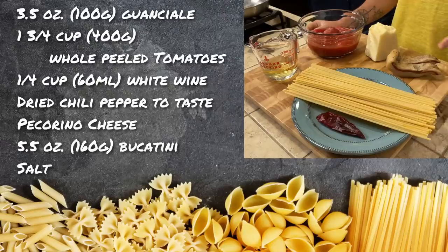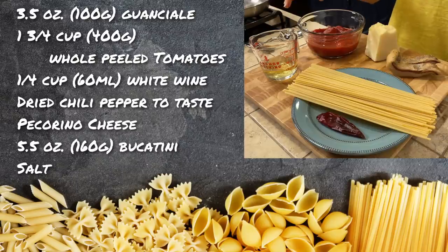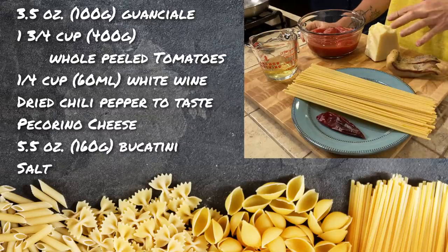To make our Amatriciana we need guanciale, then we are going to use whole peeled San Marzano tomatoes, some white wine, a small amount of spicy pepper, pecorino, and then the pasta. Which pasta? Always remember chef matters, guys — today we are going to cook bucatini alla Amatriciana.